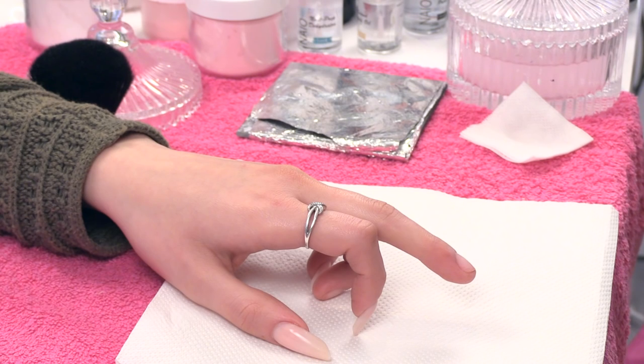On this nail I am going to create a pipe shape using the tip — super easy. The tips we are going to use are competitive edge nail tips in natural colour.